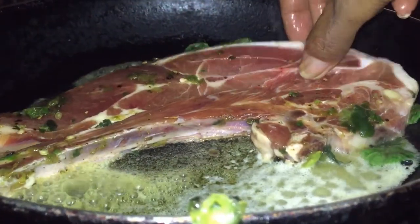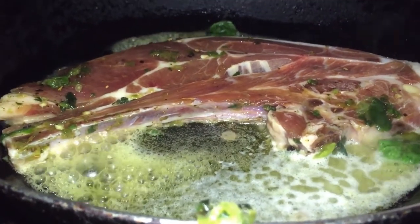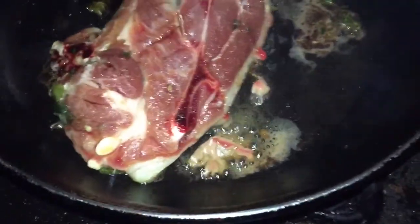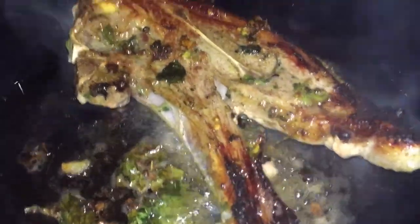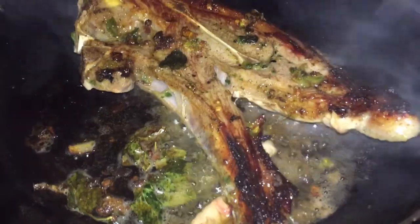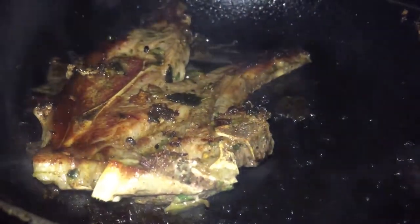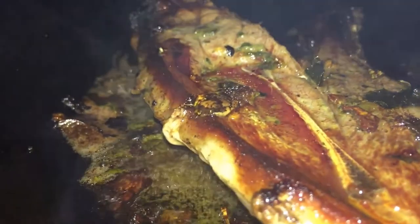I let the lamb cook on each side for five minutes. My fire is at medium-high and the pan was very hot — you don't want a cold or cool pan for this. Let it be really hot, and make sure the meat is cooking in that infused butter so you get all that nice mint taste in your meat. I also cook for five minutes on the other side.